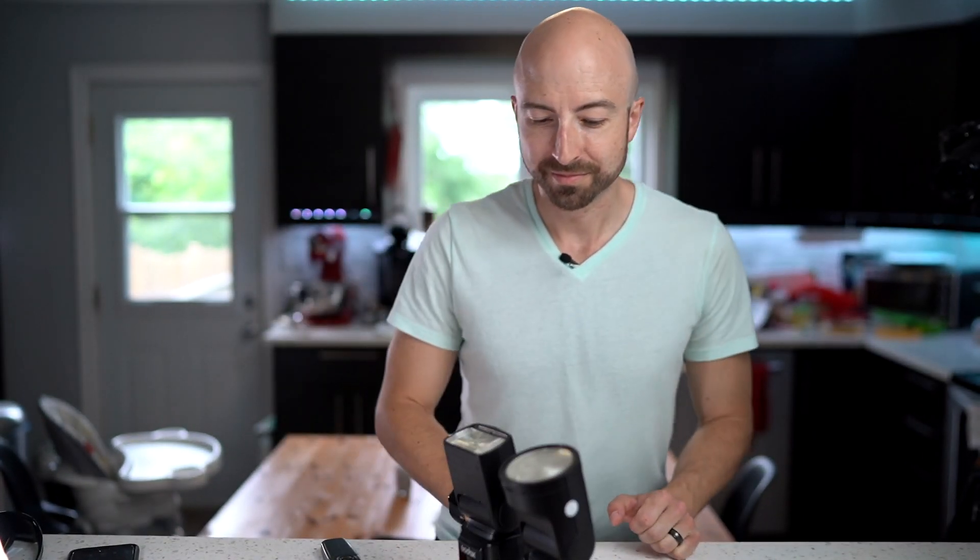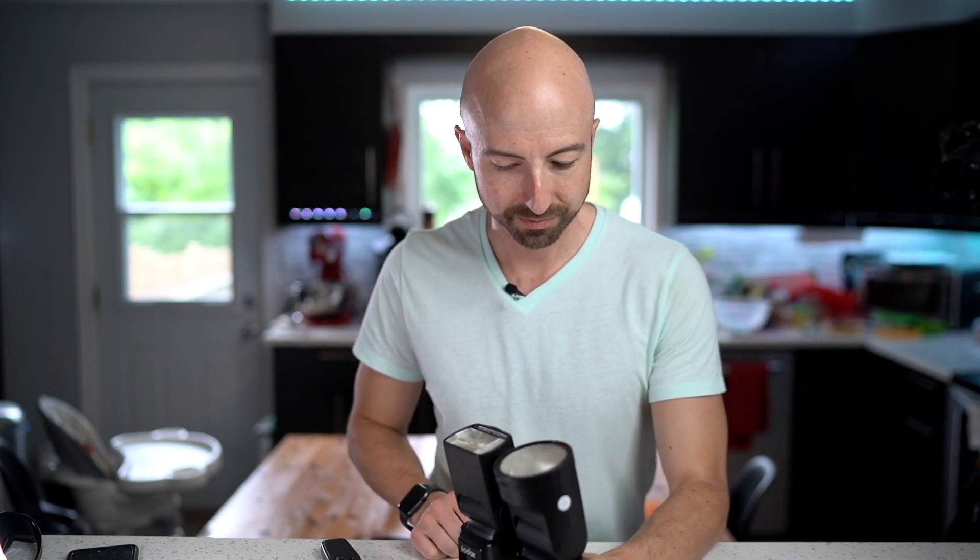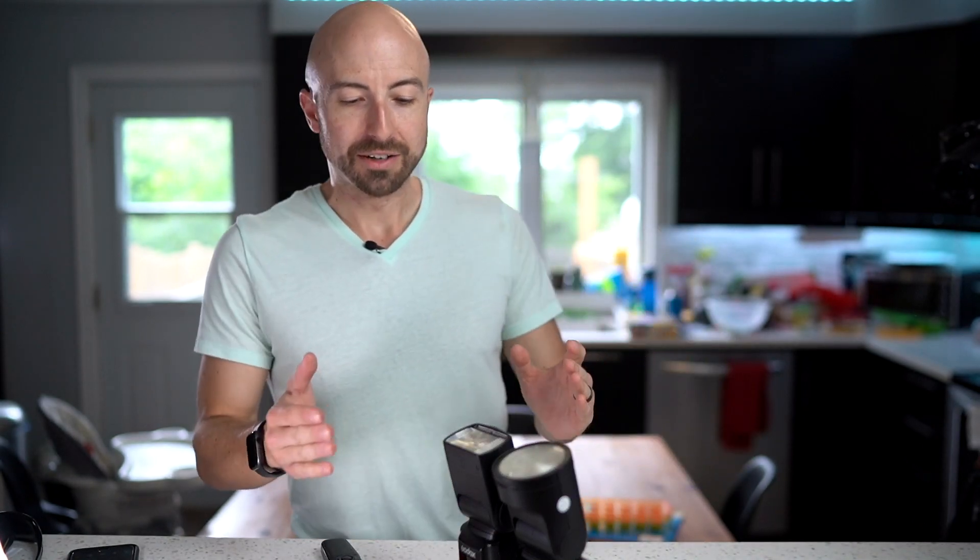Oh hi, it's Wes, and I finally just got in the Godox V1 flash. And as you're probably aware, everyone wants to know how this flash compares to the V860 Mark II.